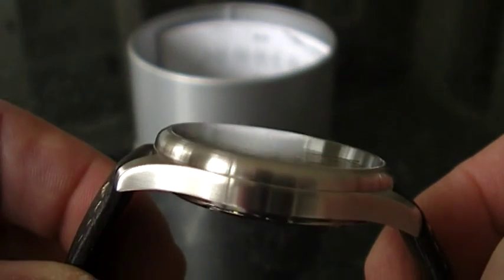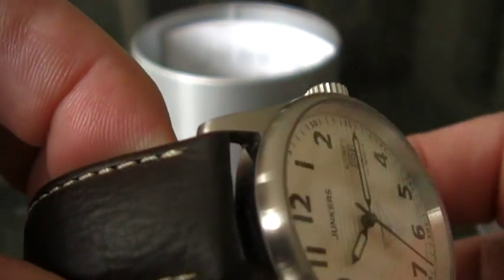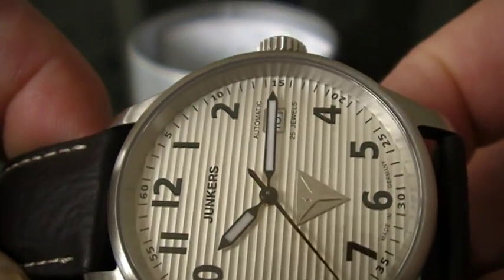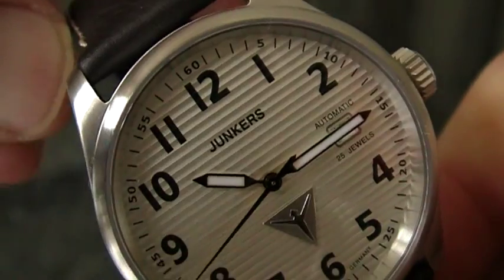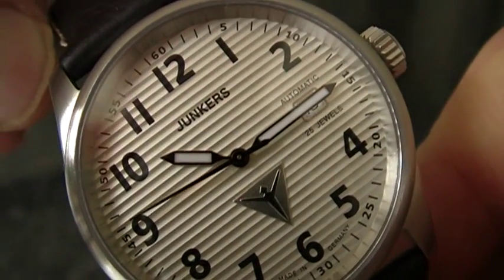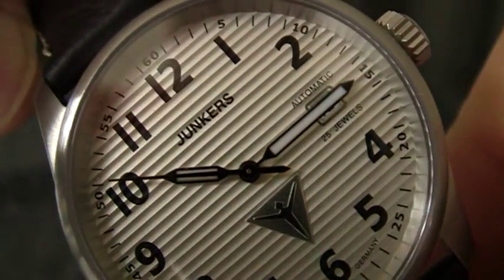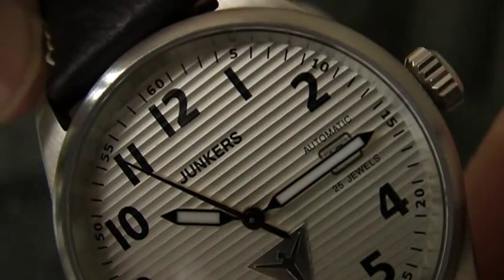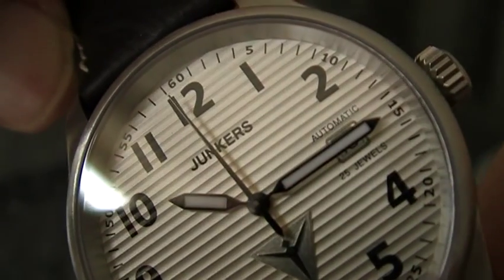You can also see that this watch has a 100% brushed finish, giving the watch a little bit of a tool look. The special thing about this watch is the dial work — it actually originated from the material, the steel, that the aircraft were made of. If you remember some old pictures of old airplanes, you might recognize this pattern we see in the dial. They call it corrugated steel.